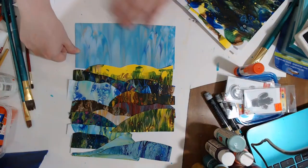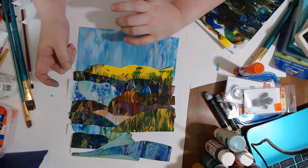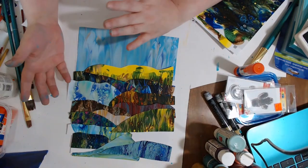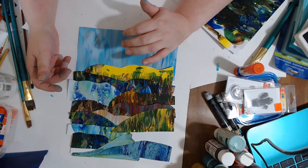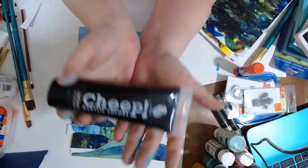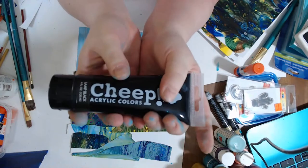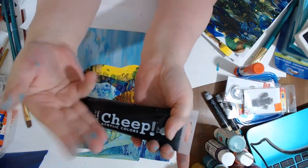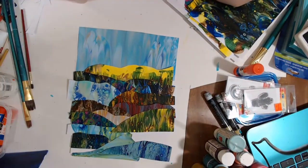My very favorite is this cheap paint — I've shown you guys before. It's a good all-around paint where it does all kinds of different techniques really well. It's super smooth and highly pigmented. I'm going to go ahead and start gluing some of this down.